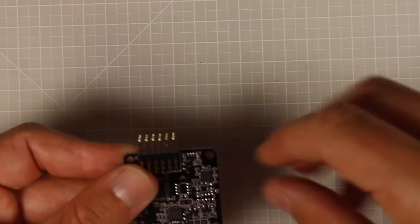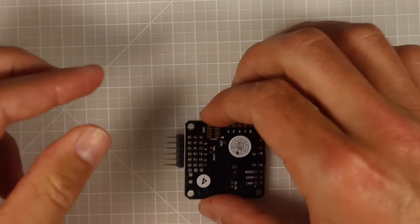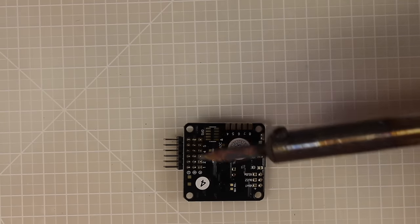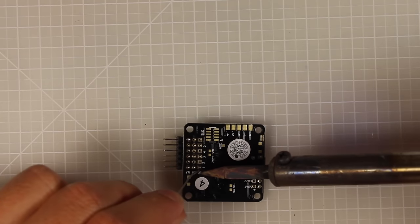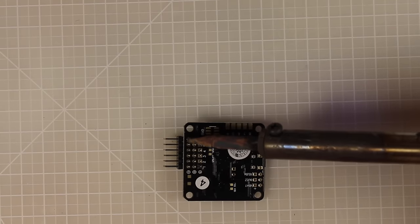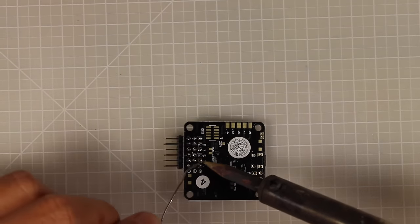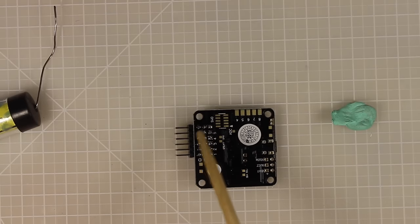Soldering header pins seems daunting but it's simpler than it looks. Slide them in — I'm having them poke to the outside, which makes it easy to disconnect an ESC to test without disassembling everything. Use blu-tack to hold them flush. When soldering, do one corner first, then the diagonally opposite corner to tack it in place, then fill in all the remaining pins. Clean your iron tip regularly and add fresh solder.